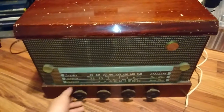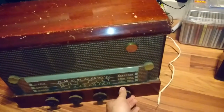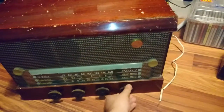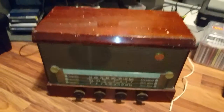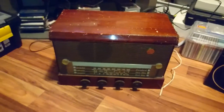You've got your shortwave band, though it's pretty pointless to show you that because I don't get shortwave here. But I told you about the Phono thing — let me show you.